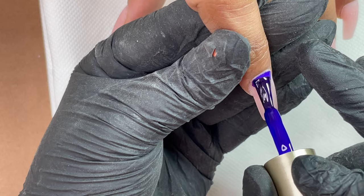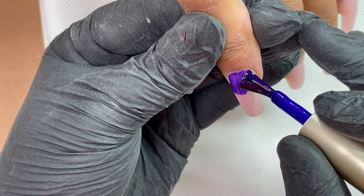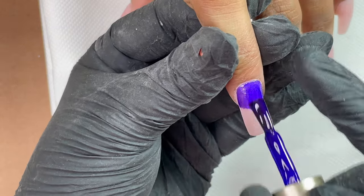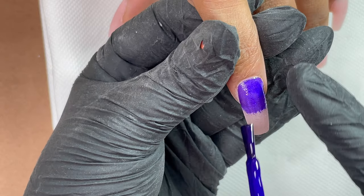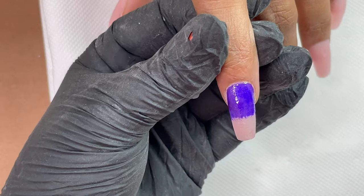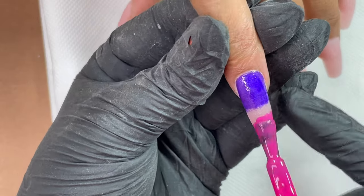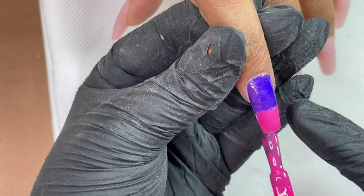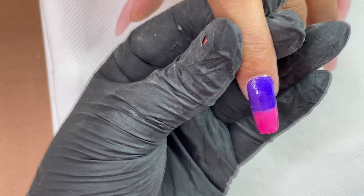First I'm going to start with the dark purple color, starting from the cuticle and gently applying the color so I don't touch the skin. The first coat is always carefully applied. Once I have this color going almost towards the center, I'm going to start with my second color — which I always start from the free edge towards the middle of the nails.